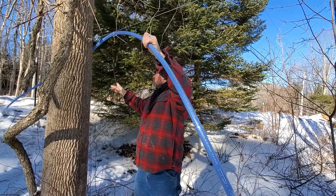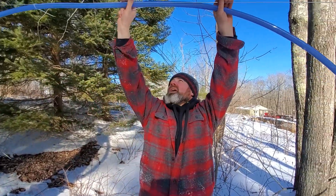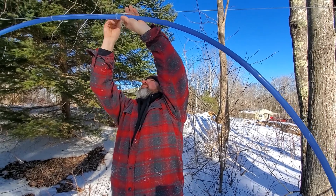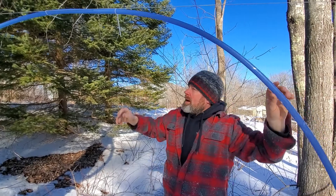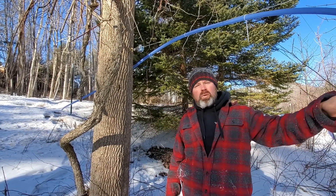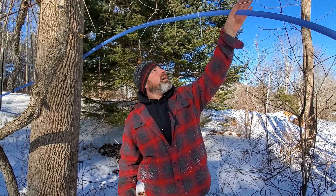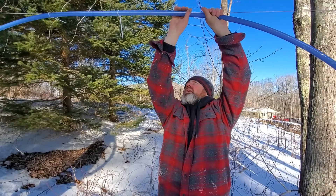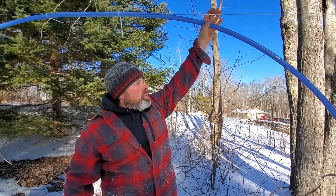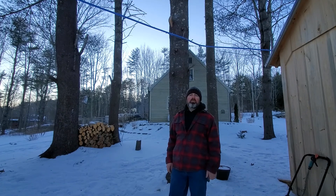I'm going to zip-tie this up here, which gives me a little bit of movement if I want to push some through to get that connection. My plan is basically zip-tying this every foot to 16 inches all the way down to the holding tank. Then we'll come back and make our connections at the top. I'll show you how I'm going to connect it into the holding tank. After unrolling it all the way down, I'll come back and zip-tie it nice and tight with no sags along the way.